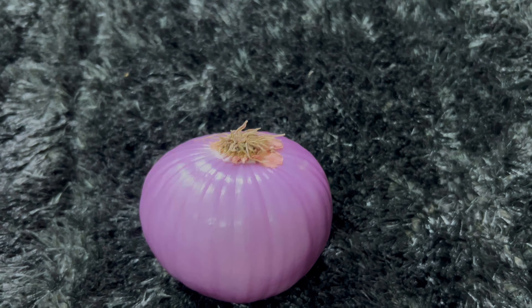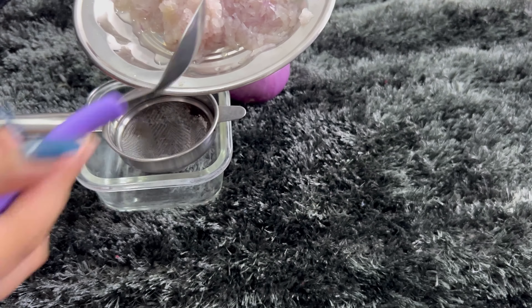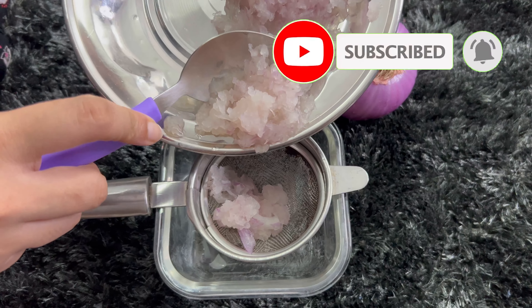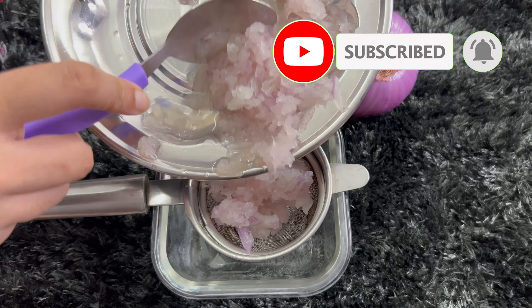Firstly, we have to take an onion, peel it, and grind it with a mixer or grate it with a grater. You will see that the onion will be ground with the juice, and you can see the juice on the plate.